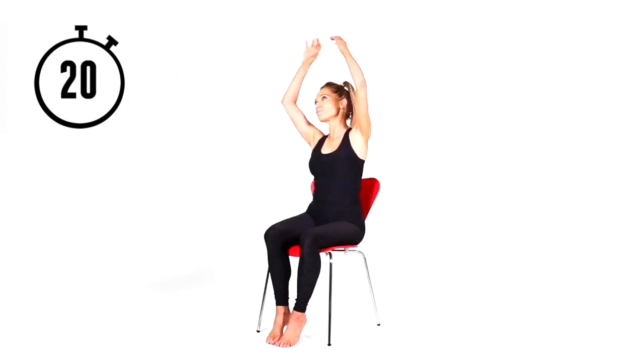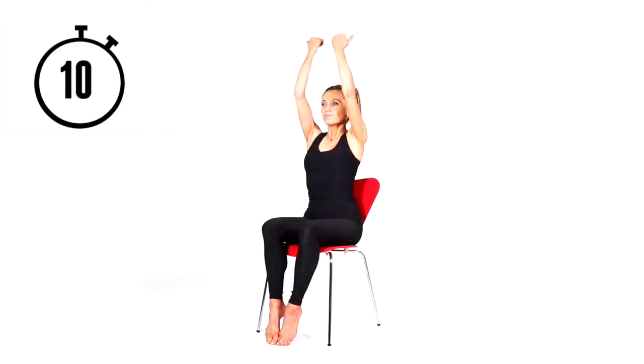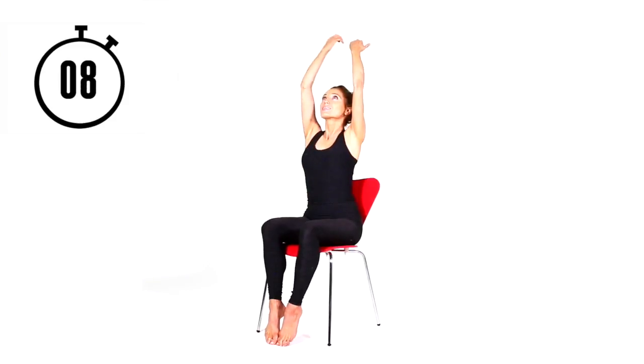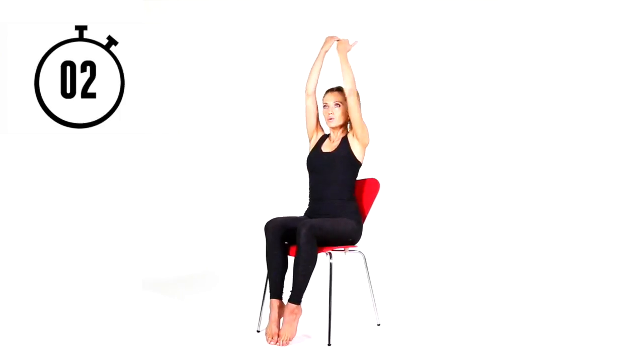Next move — have your palms facing away from you and work through the shoulders: take the arms up and swing them down, imagining you're pulling something really heavy down and really tensing through those muscles. Because we're taking your arms above heart level, we're increasing your circulation and your heart is having to work harder — this is where we're going to keep you healthy and fit.